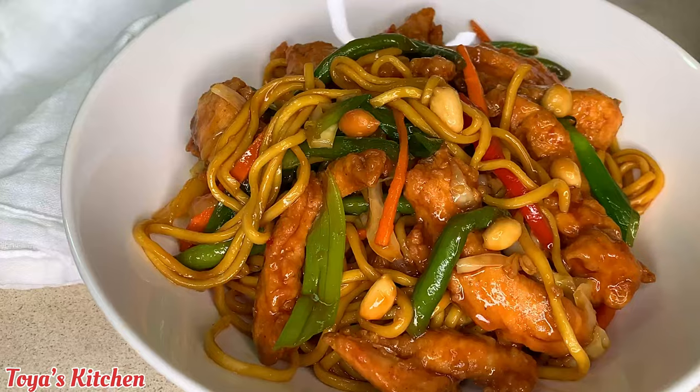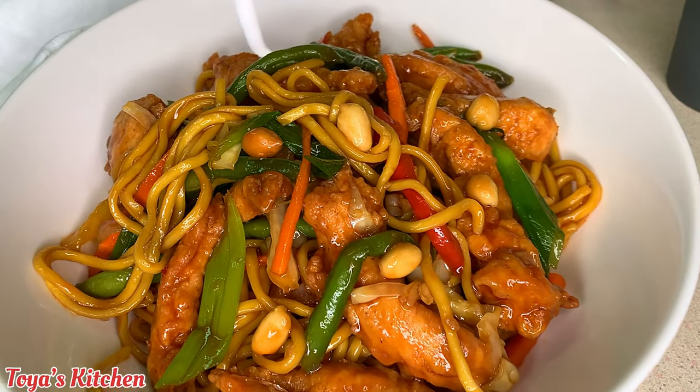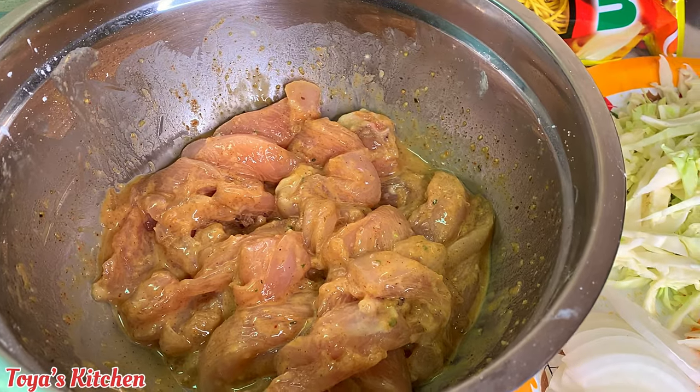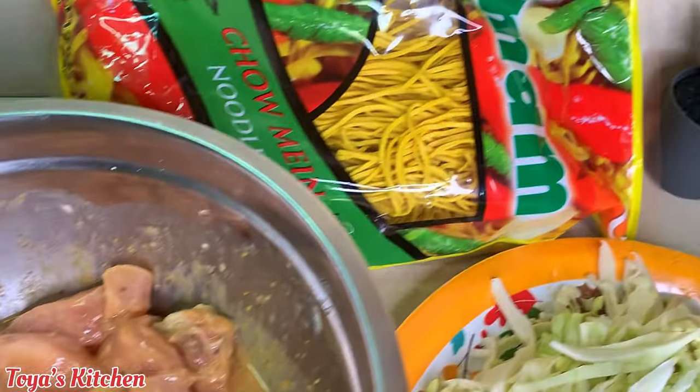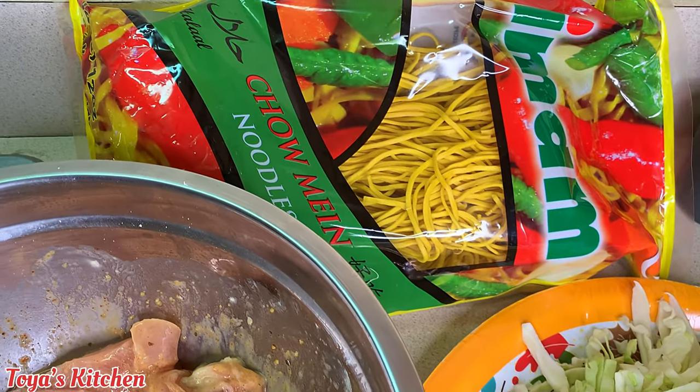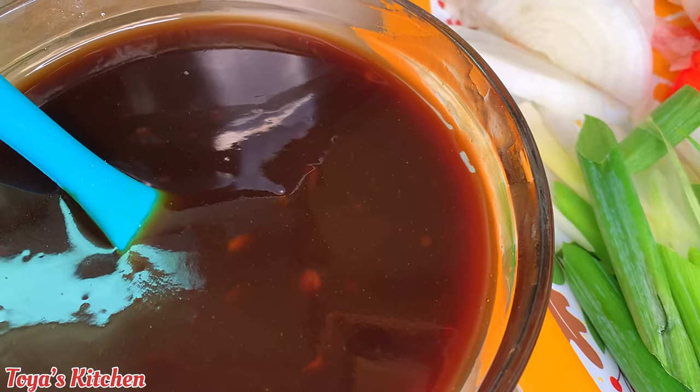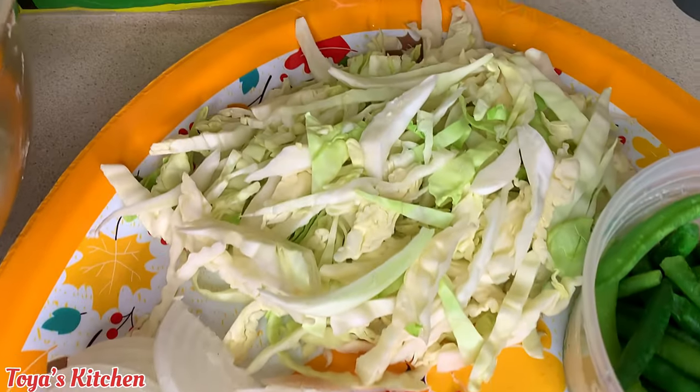Hello, what's up everyone, welcome back to another video. On today's menu I'll be making some delicious sweet and sour chicken lo mein. Let's get started. Here I have my chicken already seasoned, my chow mein noodles, and my sauce already made — I'll show you how I do that in a bit.